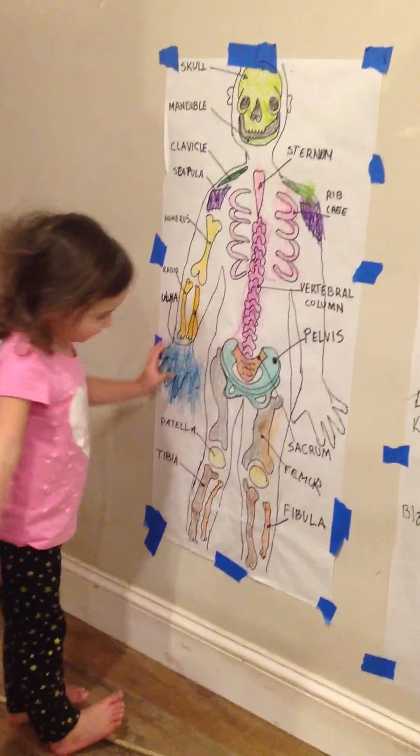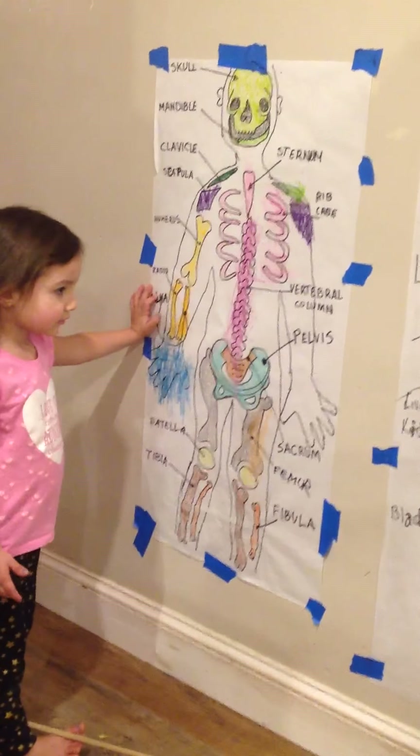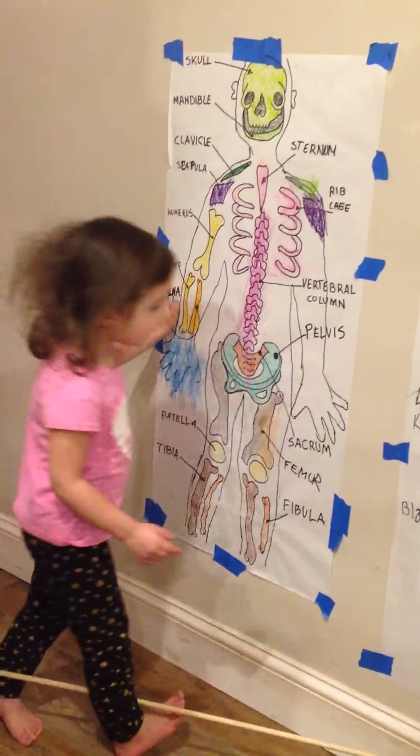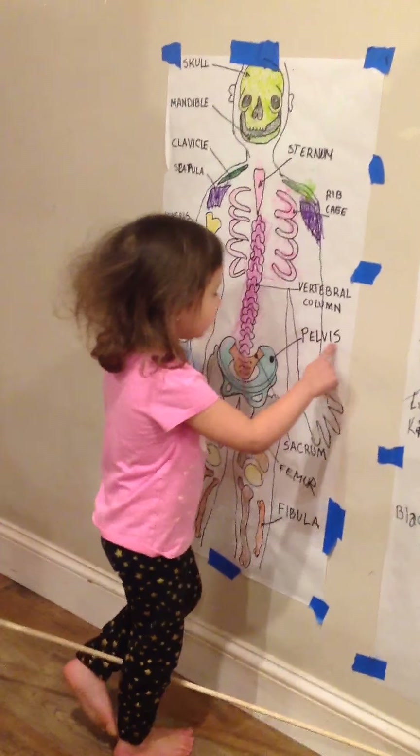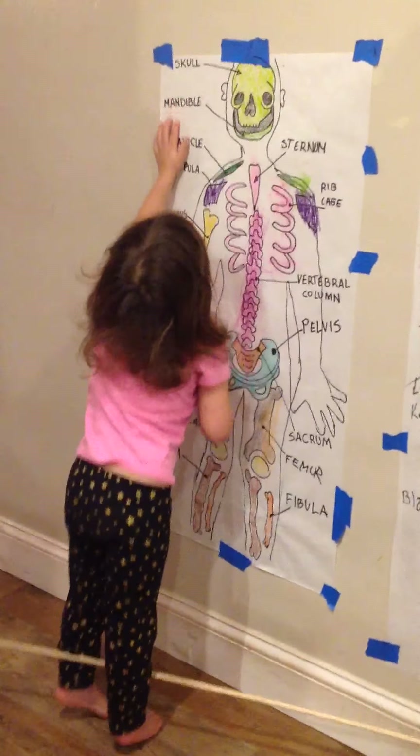How about the pelvis? Yes. And the sacrum? The sacrum is inside the pelvis, it's by the pelvis. Where's the pelvis? No, that's the skull. You just pointed at the pelvis — you touched it!